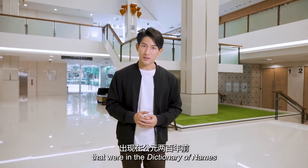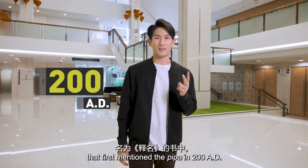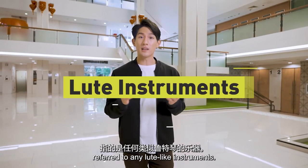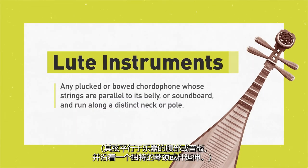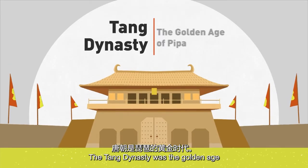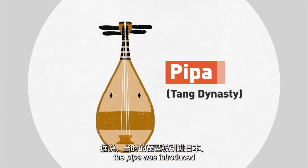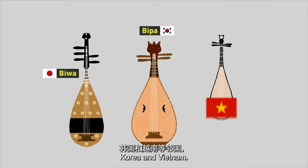The pipa was first mentioned in a dictionary of names in 200 AD. Back then, the term pipa referred to any lute-like instruments. The Tang Dynasty was the golden age of the pipa, and it was said that then the pipa was introduced to neighbouring countries like Japan, Korea, and Vietnam.